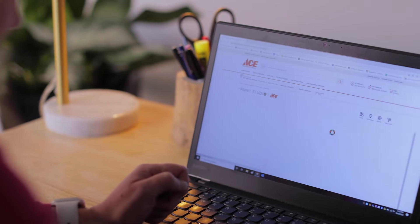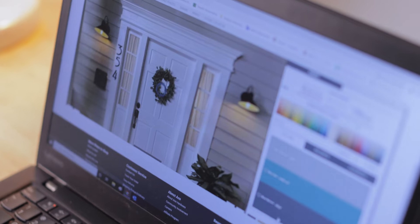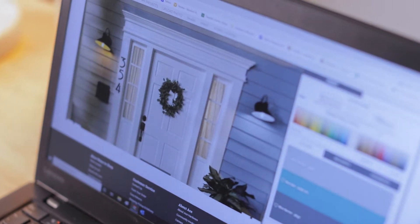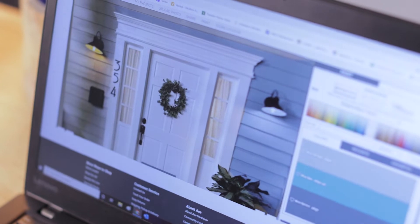If you need help visualizing it, check out the color visualizer on acehardware.com. Load a picture of your home and start trying different colors. It's a great option for narrowing down between options.